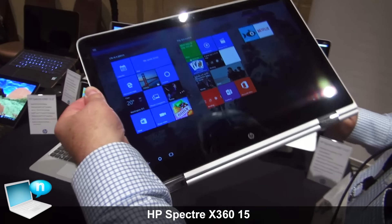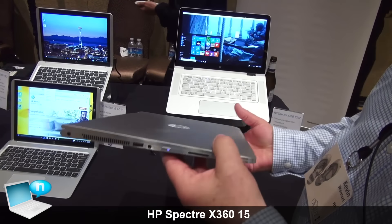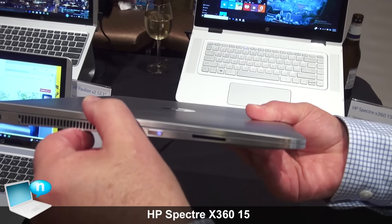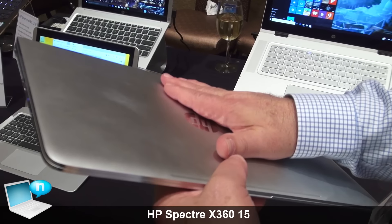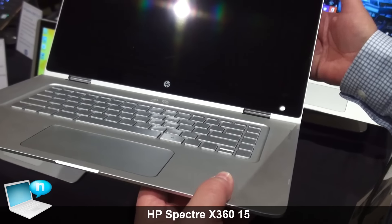The new things in the 15.6 inch model include the thickness — notice how thin it is. In fact, it's 15.9 millimeters, exactly the same as our 13 inch X360. It's an all-metal case, all CNC aluminum, so very strong and very rigid.